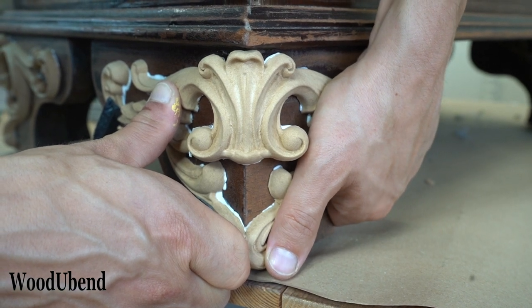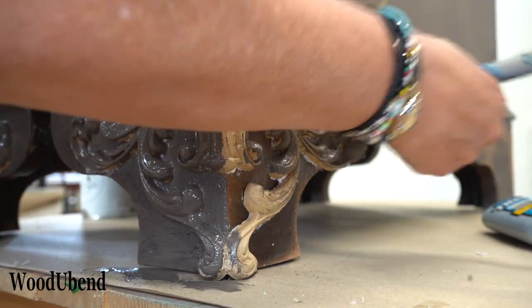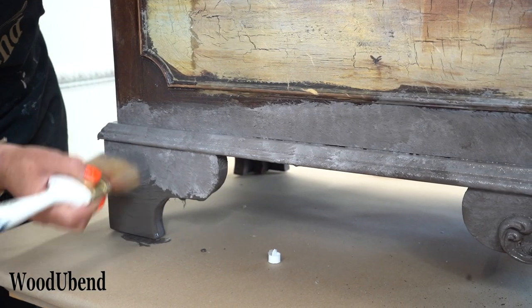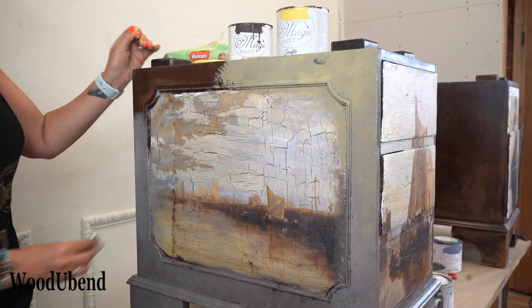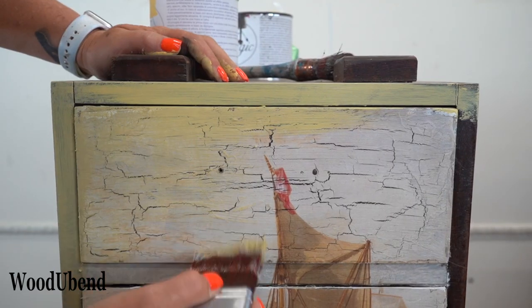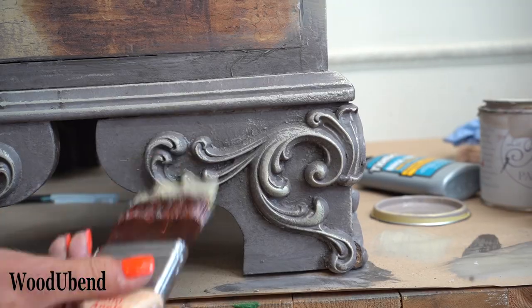Once all the woodger bend mouldings are adhered to the surface, it's time to get out the paint. Soli has decided to go for a stone look, achieved by using the colours Vintage and Tortarelle by La Magic. To add a pop of colour to the desk, Soli continues painting with sugar paper and souffle, both by La Magic. A simple wipe is used to help blend and tone down some of the colour.